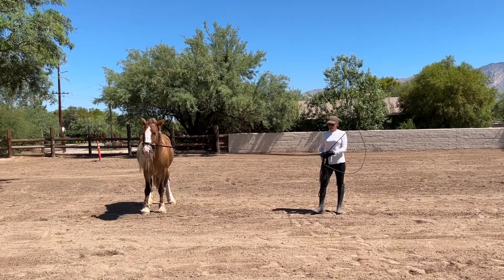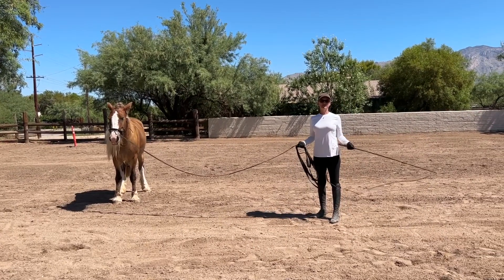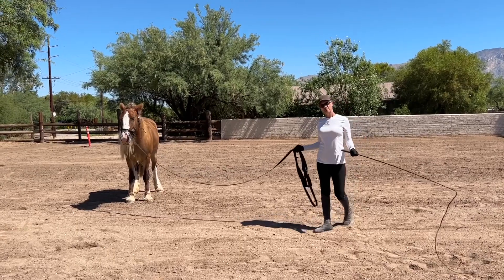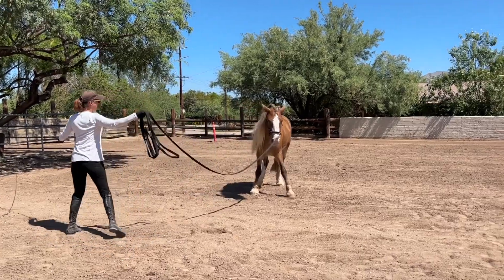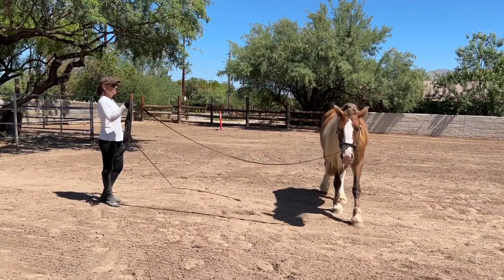There's a huge difference in her willingness to move forward. I don't have to use this physically anymore — you see I'm not having to snap the end of it to get her to go or actually tap her with it. She's going when I ask her. And another beautiful step wide.